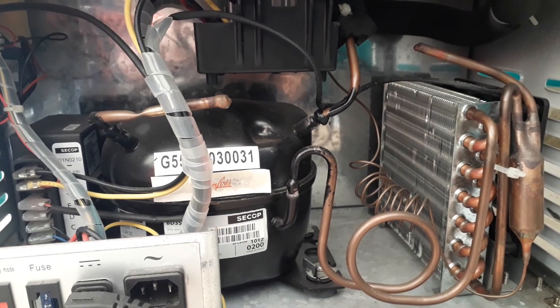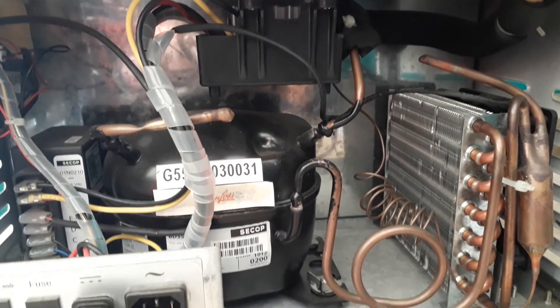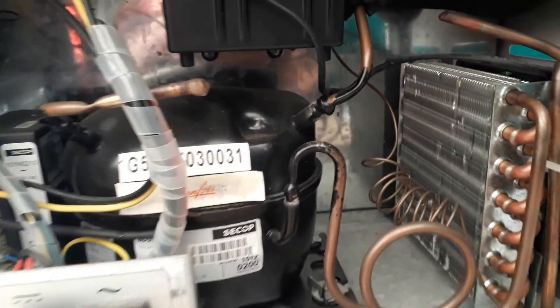Just another short burst of the compressor and the condenser operating. Up close again to get the noises, and hopefully you can hear that there's no inappropriate or undue noise. And that's about it.